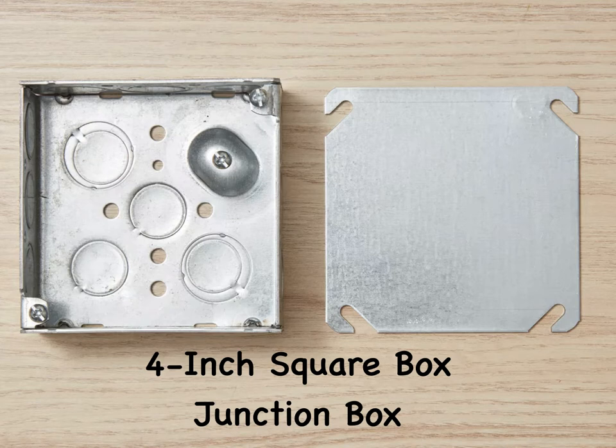A junction box is not a special type of box, but rather a term used to describe any standard electrical box used to enclose wire splices. The standard box used for junctions is a 4-inch square box, which offers plenty of space for making wire connections with multiple wires or cables, but other types of boxes can also be used for this application. Junction boxes must be installed where they are always accessible. Never install a junction box in a concealed wall or ceiling space where the box cannot be accessed in the future.